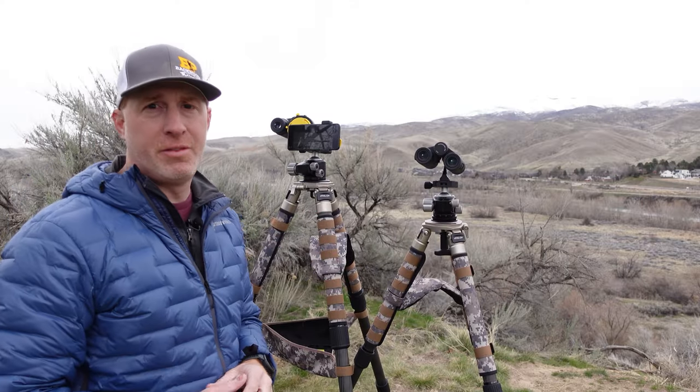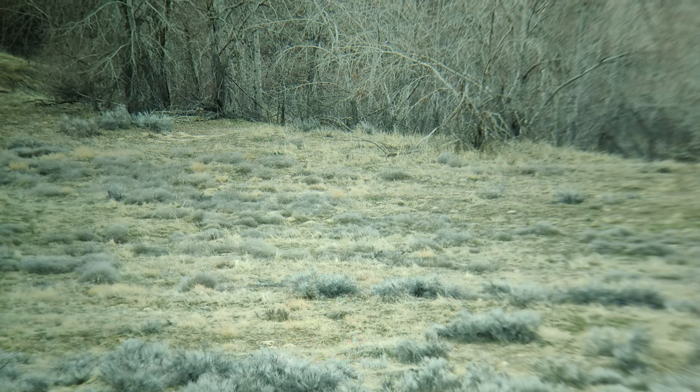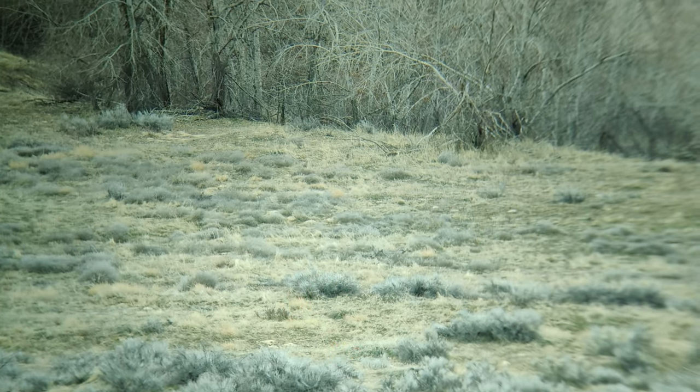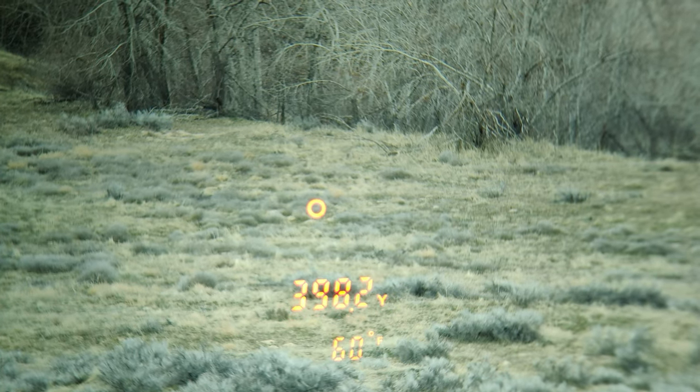I've put the phone scope on the Rangeguide 50 millimeter to show the display options. Push the fire button to bring up the reticle, then hold down the settings button to bring up the options menu. You can cycle through: line of sight only, line of sight with angle in degrees, line of sight with horizontal range, and line of sight with outside temperature. Selecting horizontal range shows, for example, 399.1 yards line of sight and 397.9 yards horizontal range. Selecting temperature displayed 60 degrees Fahrenheit.